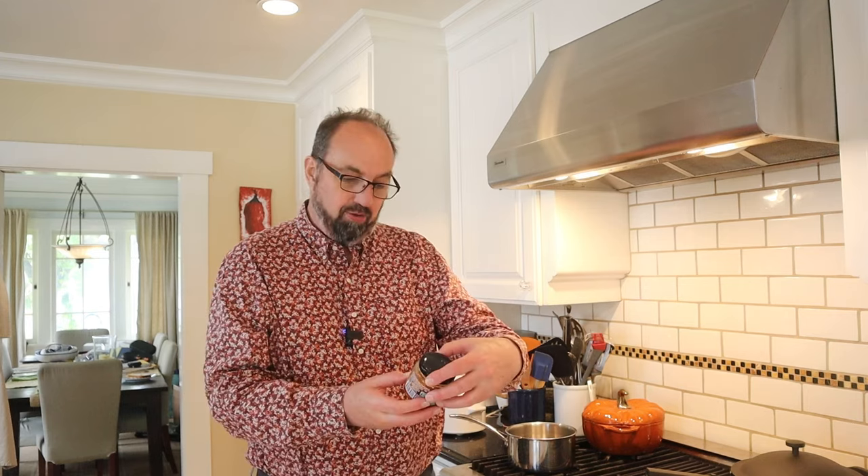Hang on, I'll tell you the ingredients: avocado oil, roasted sesame seeds, roasted pumpkin seeds, roasted sliced almonds, garlic, guajillo peppers, sea salt, arbol peppers. So it is delicious, big depth of flavor. Highly recommend you pick up some salsa matcha, or you can make it yourself.